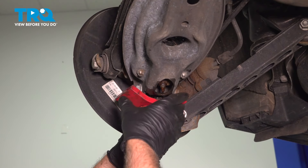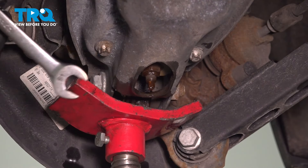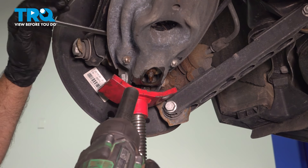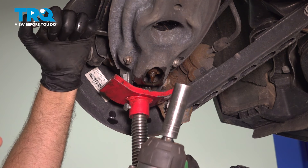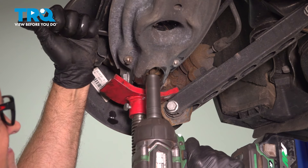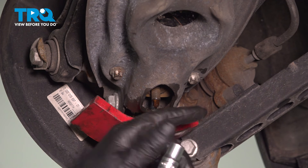I'm using a pole jack to support the lower control arm. Using a 15-millimeter wrench, go on the base of the shock — there's a stud that you can use to prevent it from spinning — then use a 17-millimeter socket to take that nut off. Using an E12 socket, take these two bolts out.